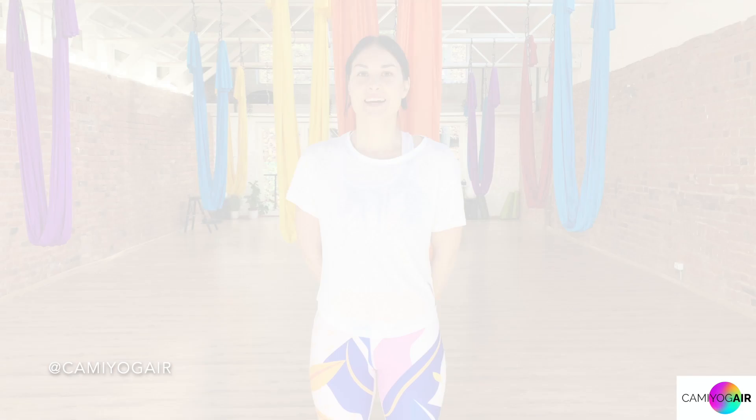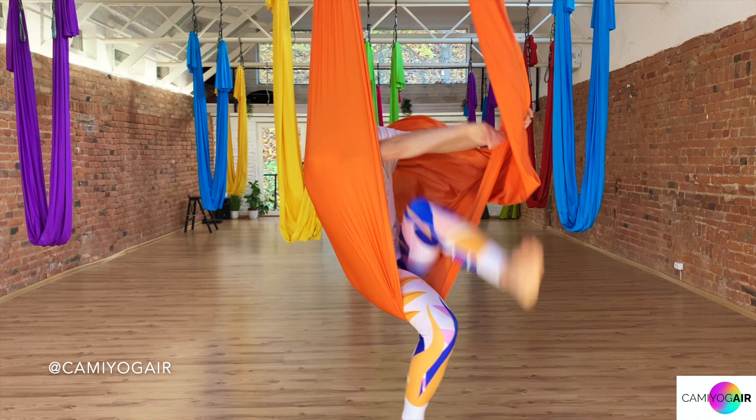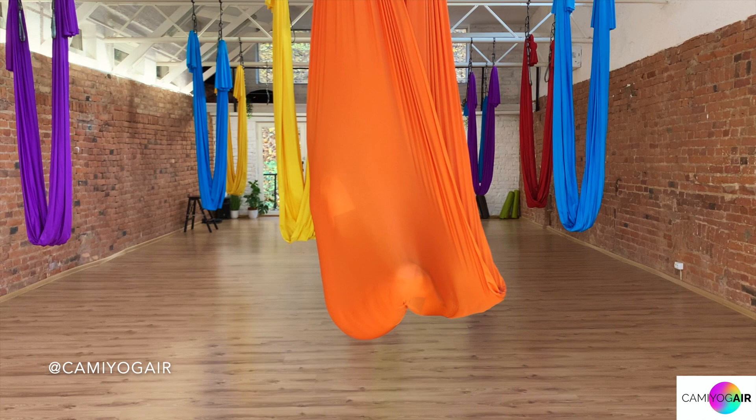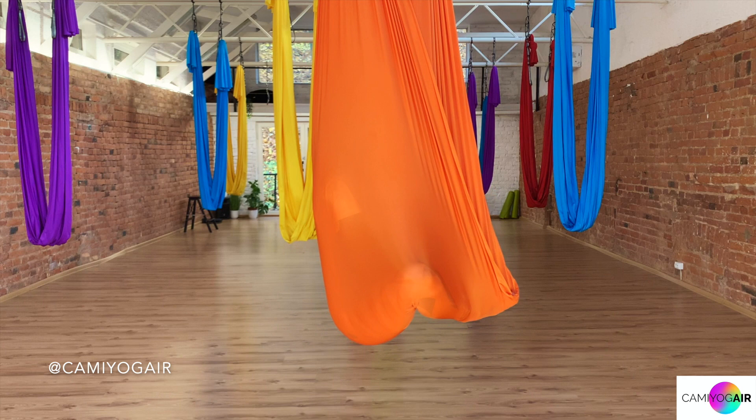Let's get started. As always, let's start the class with Embryo Pose. If you don't know how to get into it, just check the video on the box. Let's meet in the silken side. Just lean backwards, straighten your back, relax your shoulders, your arms, close your eyes for a moment.